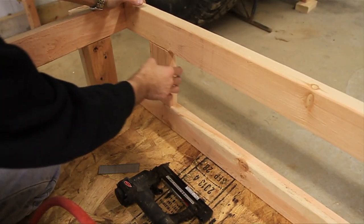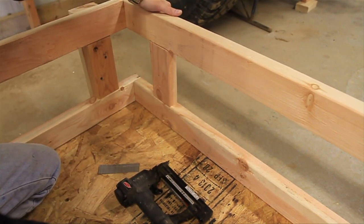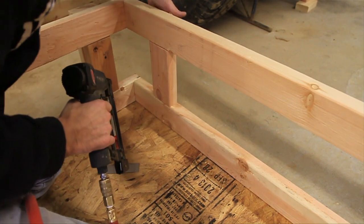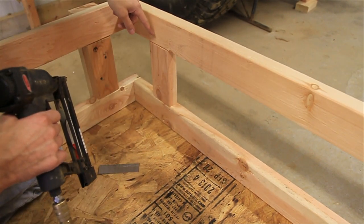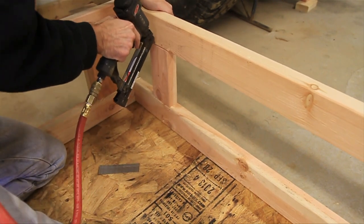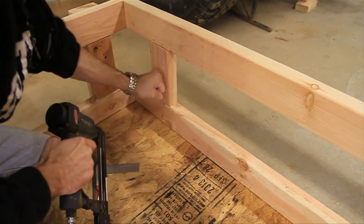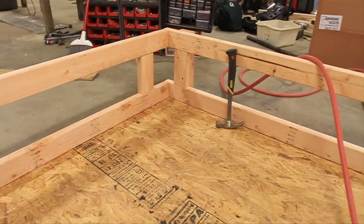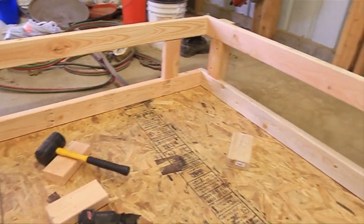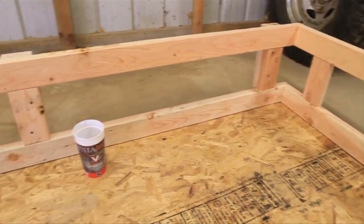I've got most of these screwed in. On the sides here we're going to put MDF board on the outside. My plan is to tack these into place so that when we put the MDF board we can screw it in, because I'd rather not do a huge toenail nail into each one of these and probably split them all. The next step is to start putting on the sheathing on the outside — the MDF board — to make it look pretty.